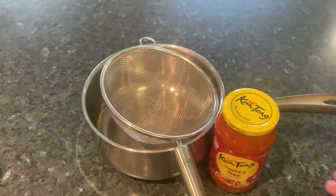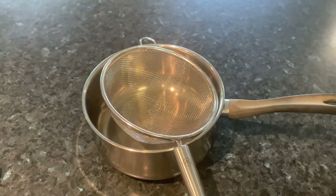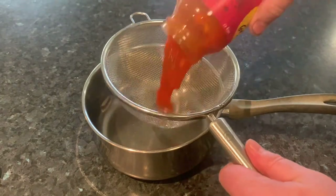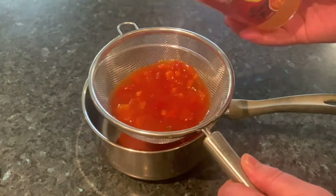Time to start making the sauce for this dish. Get your Canton sweet and sour sauce jar and pour it through a strainer into a medium saucepan. You just want to strain that out and get rid of all those veggies that are in there.